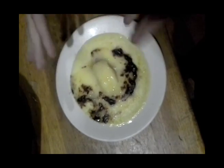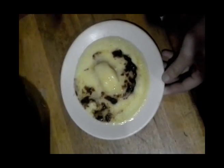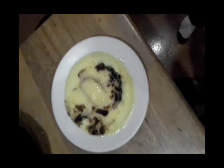Look at this lovely dish of cheese and vegemite melted - you can smell it. That's what we're making today and we're going to have a great time making it.